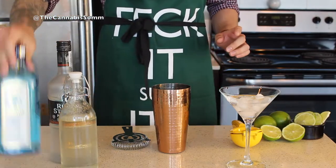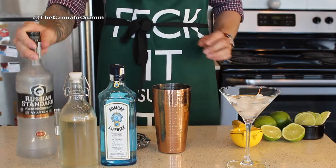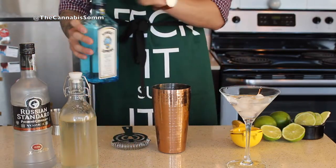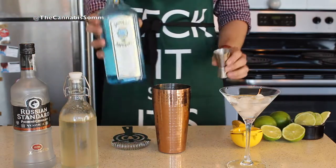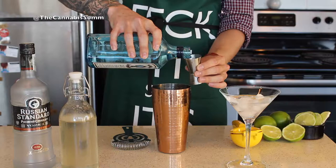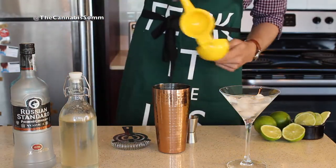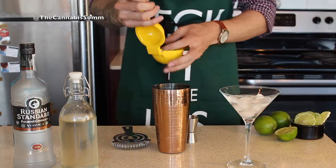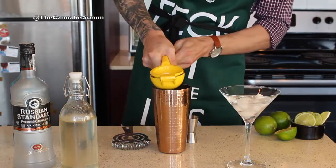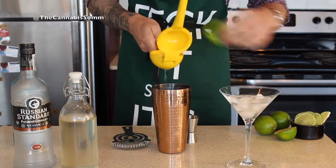Today I'm going to build mine with gin because that's what I would prefer in my Gimlet, but you can also use vodka — no problem. It's a 1-1-1 recipe. I'm going to use one ounce of gin and one whole lime for about one ounce of lime juice. Make sure it's a juicy fresh lime or else you will not get enough juice out of it.